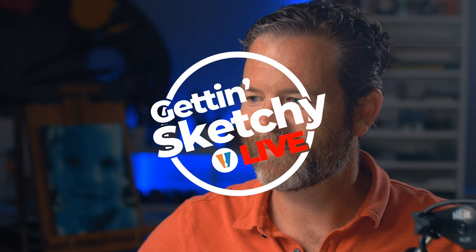Hello there everyone, Matt here with TheVirtualInstructor.com, and welcome to Getting Sketchy Live. Getting Sketchy is where one of us — either myself or my partner Ashley — tries to draw or paint something within a 45-minute timeframe, and that's the way it's been this season.